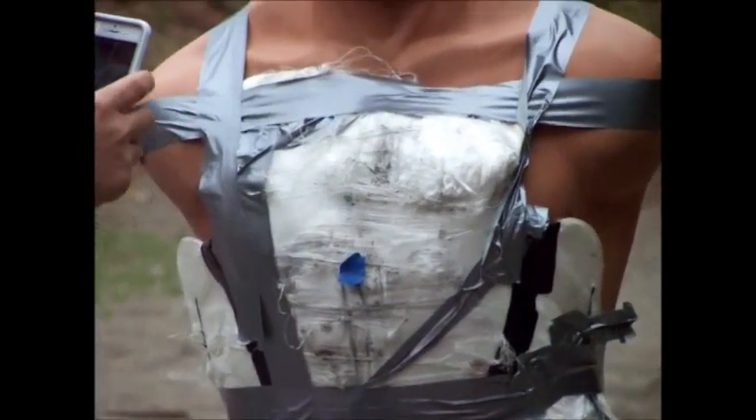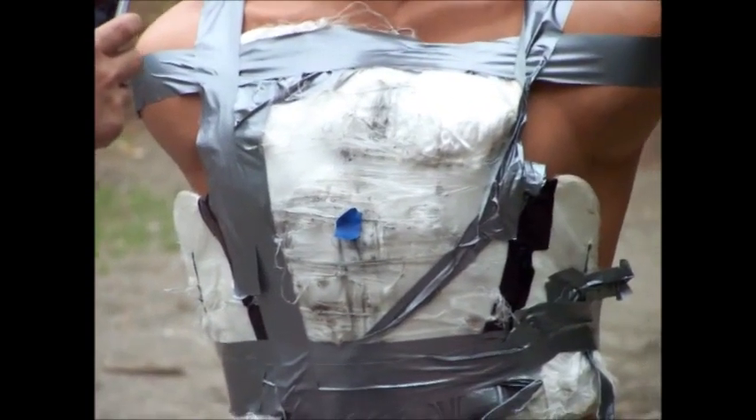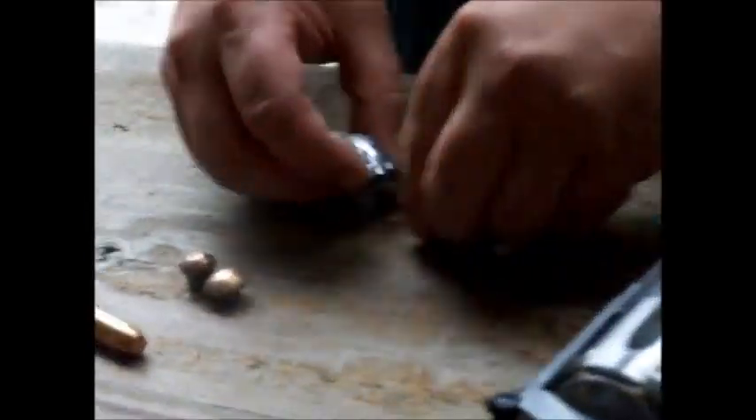The vest was just fired on twice with a 40 caliber 155-grain law enforcement round — the kind used as a sidearm. Both rounds are lodged in the top layer of the vest and we just retrieved them. Hollow points have a habit of mushrooming out and tearing through, but these barely had a chance to mush out. These two are the hollow points, and these two are from the 44 Magnum.